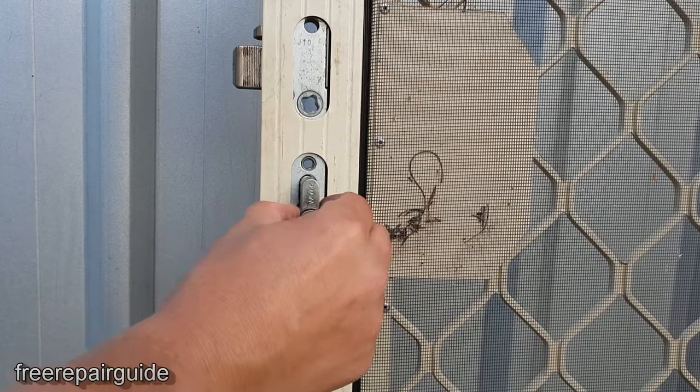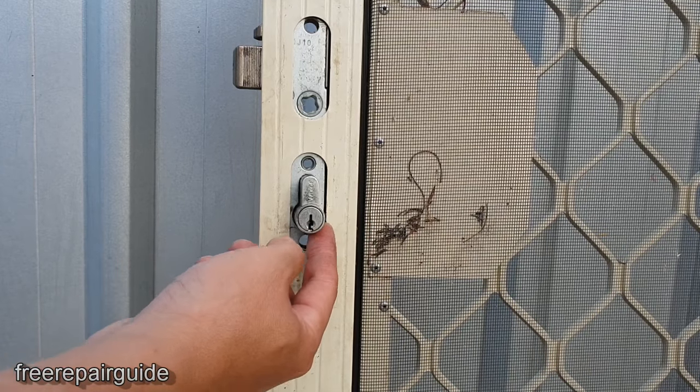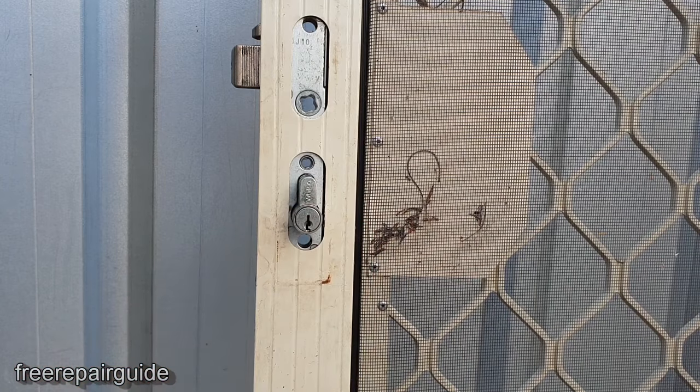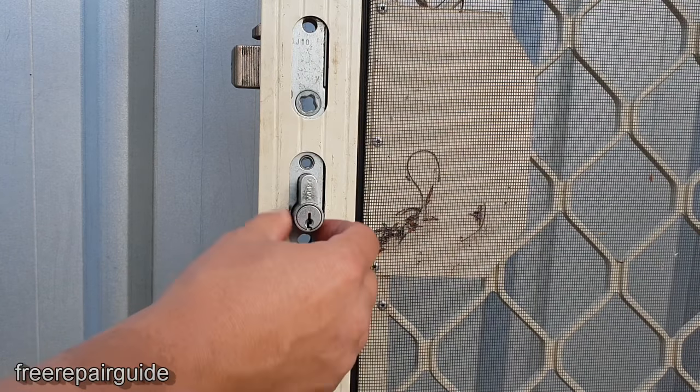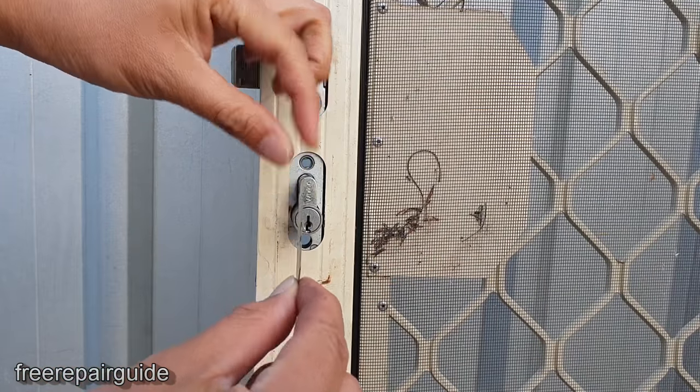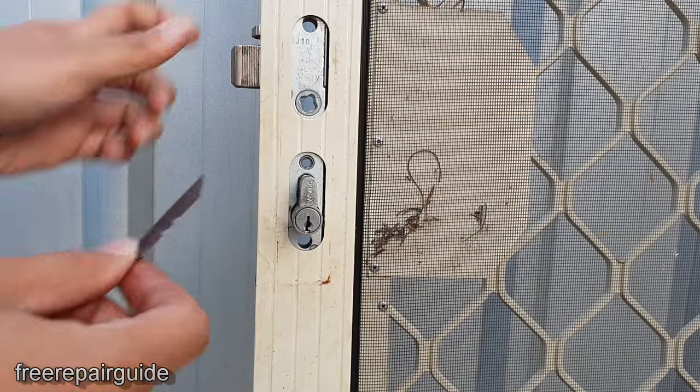Now because this lock is already in a locked position, you need a key to open it. Since you've lost the key and don't have it anymore, we need to use a sharp thin blade to get the latch into the open position.